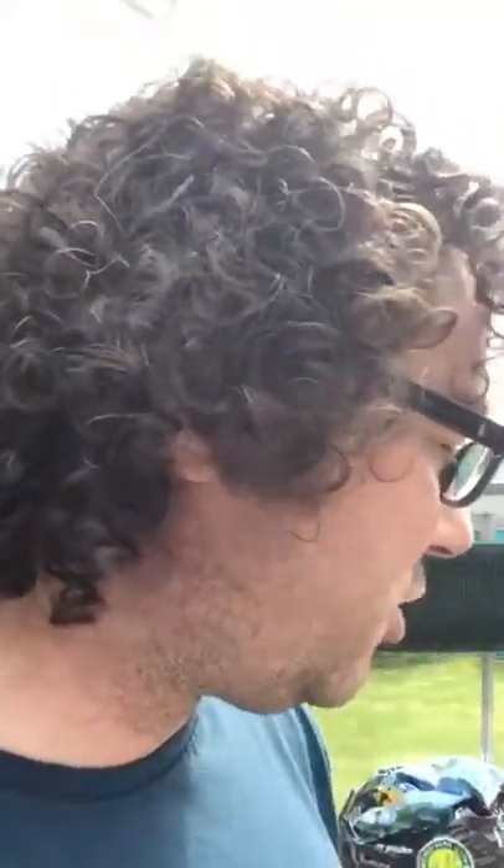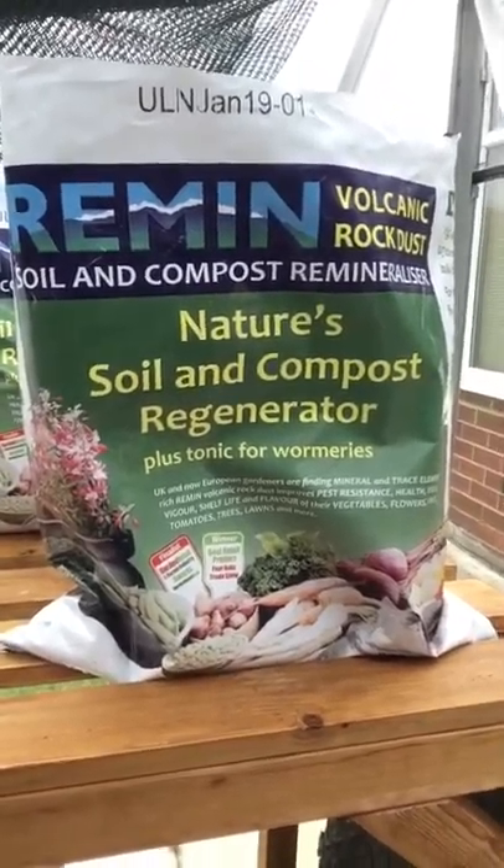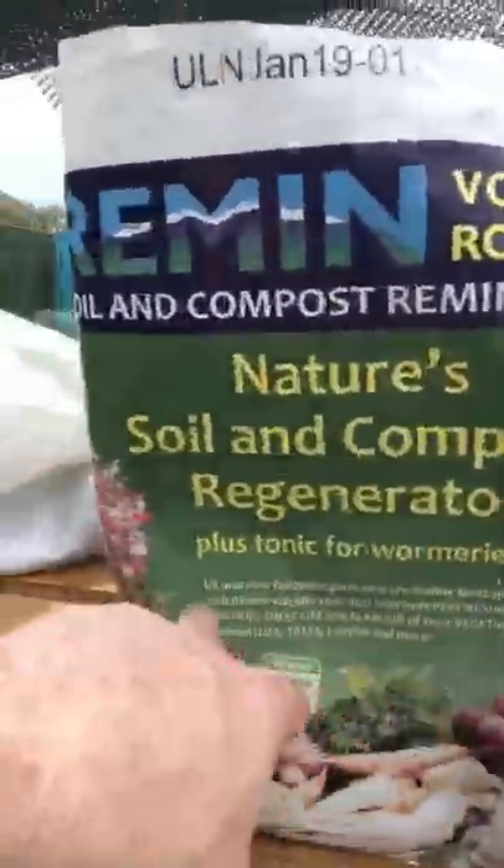And then of course that boosts everything. But this stuff — we've been watching a few videos now on growyourgreens.com on YouTube. Awesome dude, love him, he's quality. Anyway, this one here, this is rock dust. You may think, what the hell am I doing with rock dust? But look here.